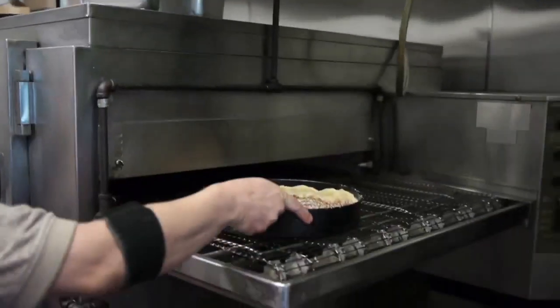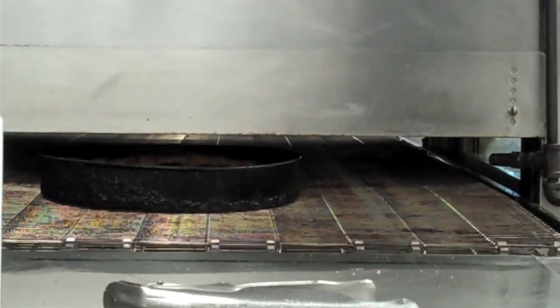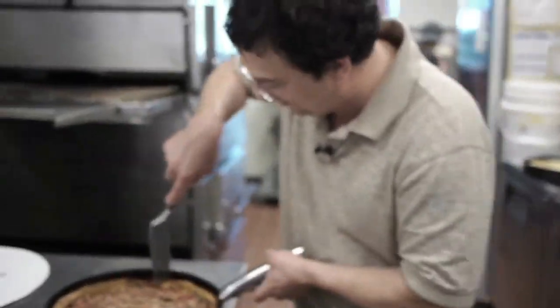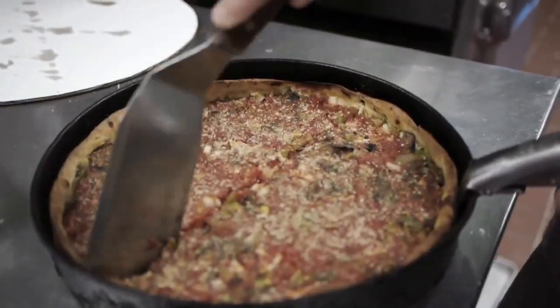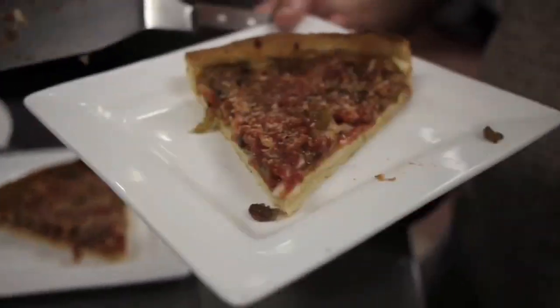So let me get this in the oven — it's going to take about 20, 25 minutes to cook. How hot does your oven typically run? The oven runs just shy of 500 degrees. So we got our pizza. Live free or pie.